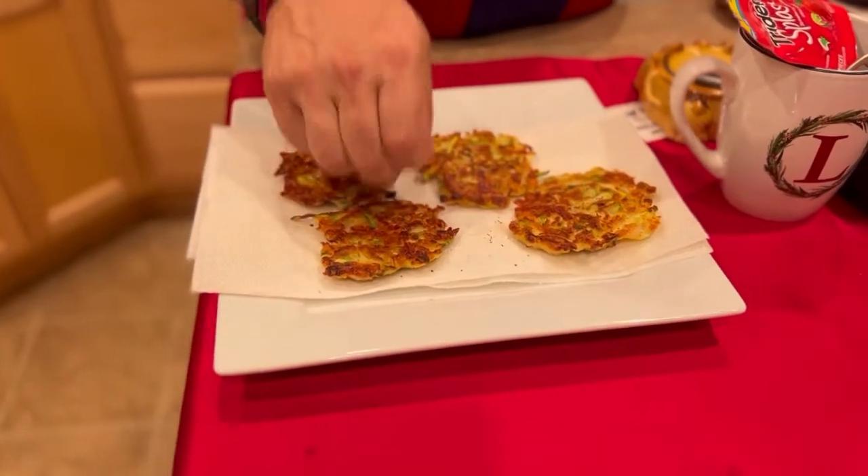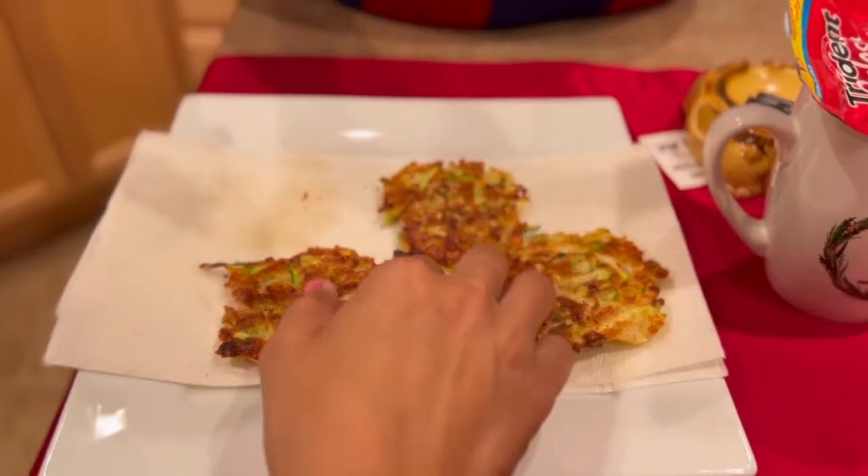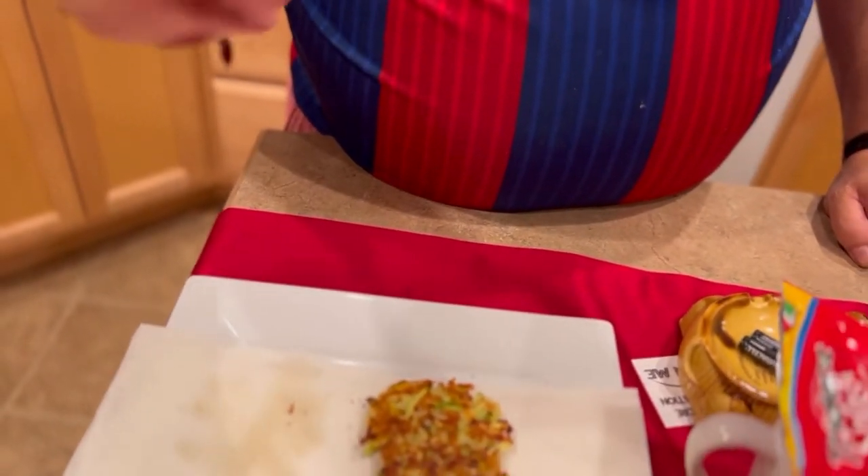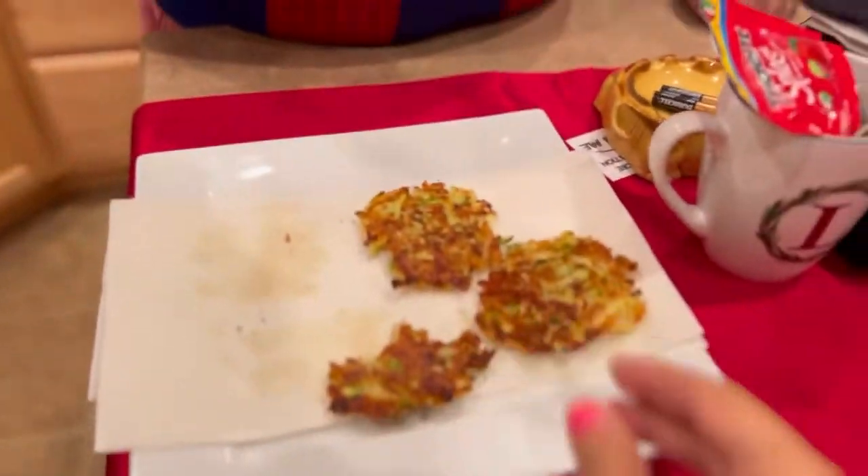The next batch is already in the pan. The recipe said to serve them hot, so here we go — cheers! It's a little hot. Can I taste the onion? The texture is nice and creamy. I might add some onion powder, maybe a little garlic powder. But that's acceptable — pretty good!